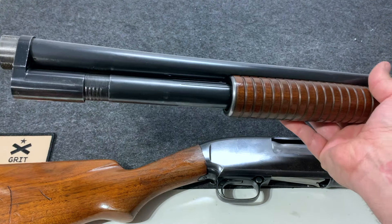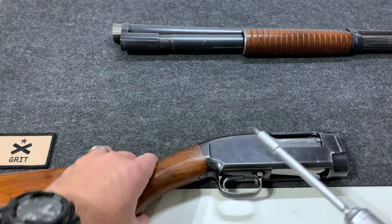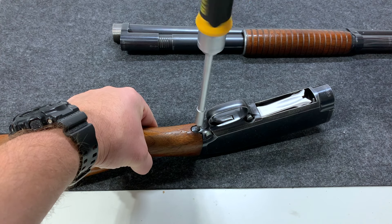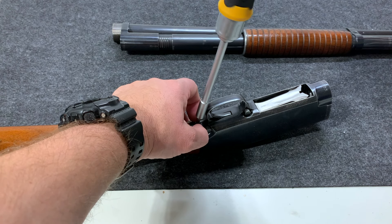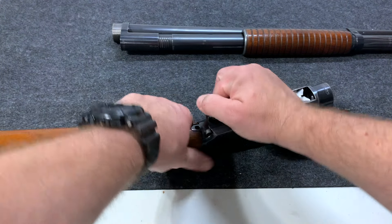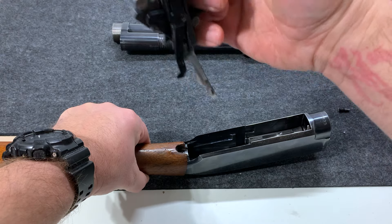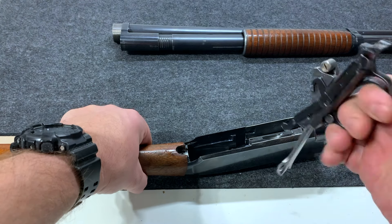You could get in there with a bore snake or something to clean that out if you wanted. For the rest all we need is a flathead to remove this screw right here. Then you just kind of pull up towards the back with the trigger assembly, and then that'll come out this way. That's how it's going to go back in — you'll feed it in this way. So there's your trigger assembly.